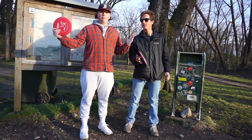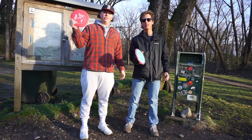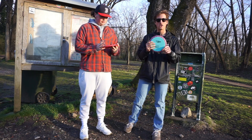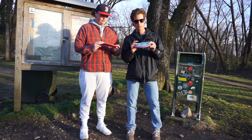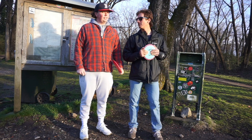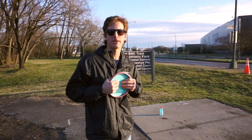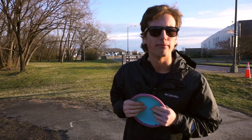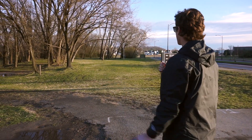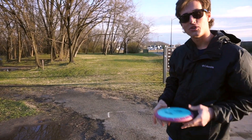Welcome back to another episode of Slinging Plastic. We're here with the one disc challenge. Sully, what are you using today? Using the Innova Nova Paul McBeth four-time champion edition, and I'm going with the Rock Classic. Let's get after it. All right, we're here at hole number one at Gillies Park in Richmond. Let's do it — one disc challenge.